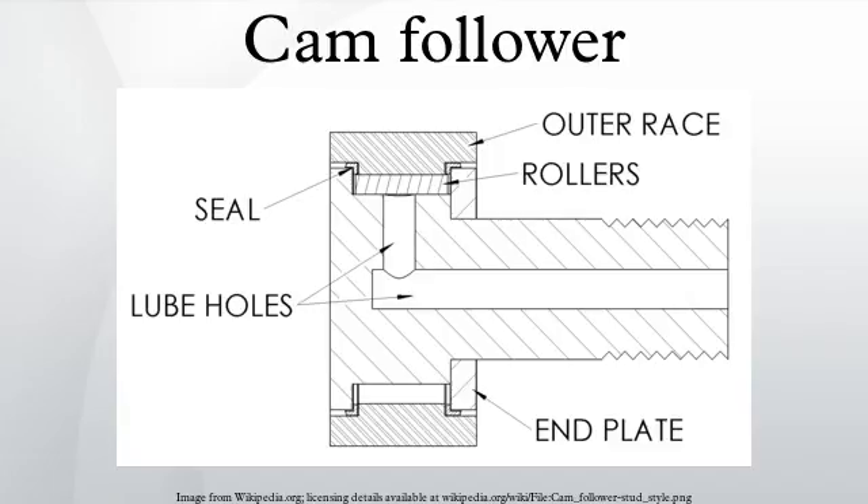Stud style cam followers usually have a standard sized stud, but a heavy stud is available for increased static load capacity.